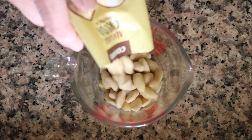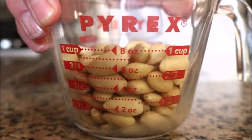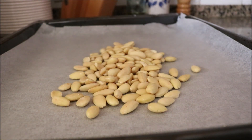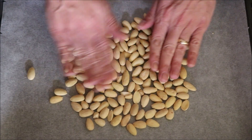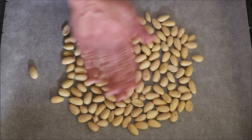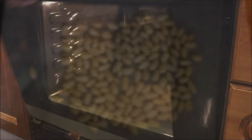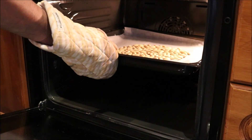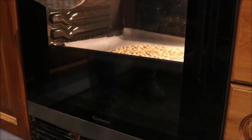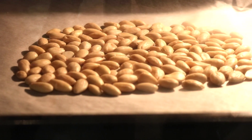We're going to begin by grabbing one cup of blanched almonds and adding them into a baking tray that's lined with parchment paper. Get in there with your hands and make sure all the almonds are evenly spread out in a single layer so they all toast evenly. Then add the almonds into a preheated oven — bake and broil option, 210 degrees Celsius / 425 degrees Fahrenheit. It's been exactly six minutes and they should be perfectly cooked, so I'm going to go ahead and take them out.